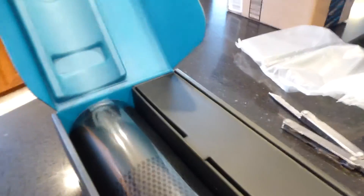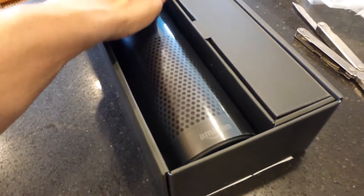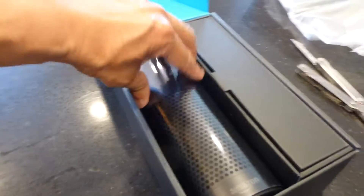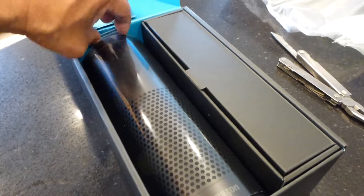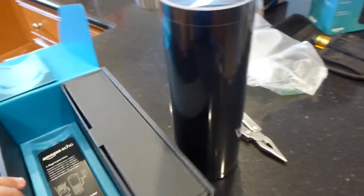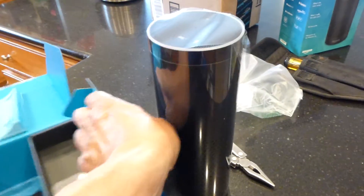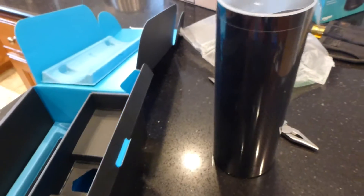There's another little tape down here that you have to open up. It's packed pretty good — packed well. It's not a light tube; it's a pretty substantial weight. Kind of surprised by that — this is what we need.